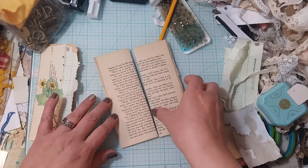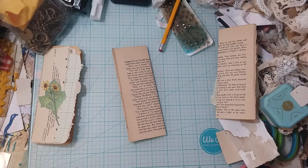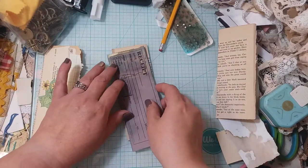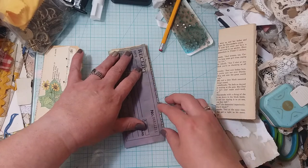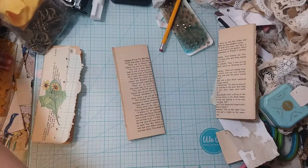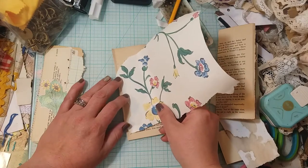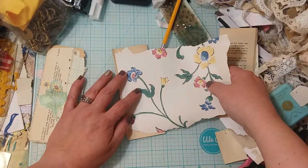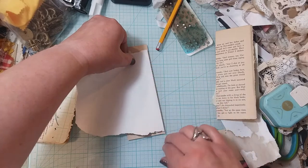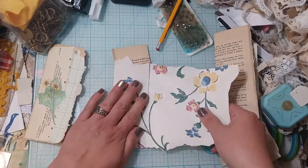I want to do one that goes this way too. Maybe I'll only do two because I don't want overkill of the same things. Let's see — something different but something that will go. Okay, I just grabbed a little piece of my very favorite wallpaper right now. I think we'll use a piece of that. I'm just going to try to tear it along that crease.